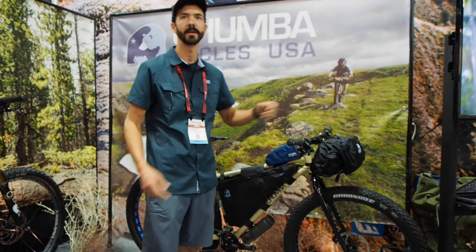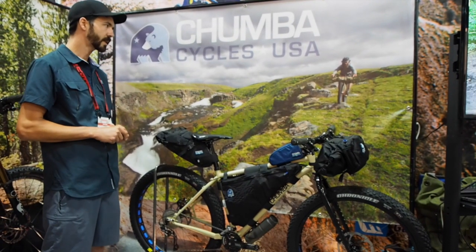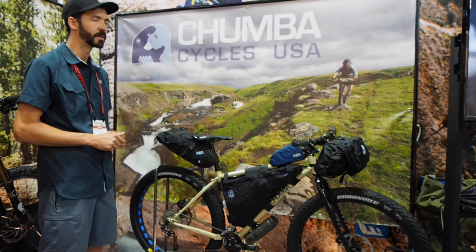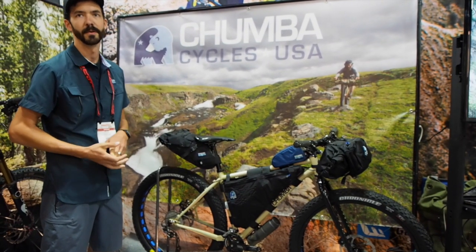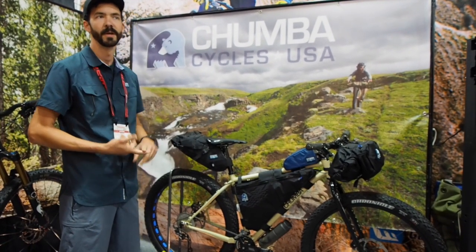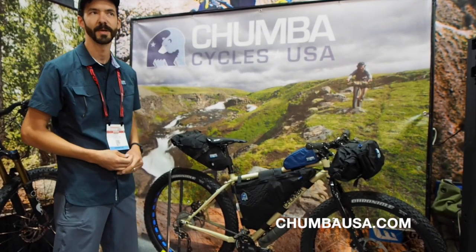Our gentleman here, Joey Parent — you can find a lot of information about him — just did a 550 mile tour of Iceland, came back after all that, took a week off, and won his category in the Trans North Georgia race on this bike. Over two and a half days of riding, over 50,000 feet of climbing. So it's a pretty proven platform with both racing, trail, and single speed. Hope you guys check it out and enjoy it. Thanks so much.